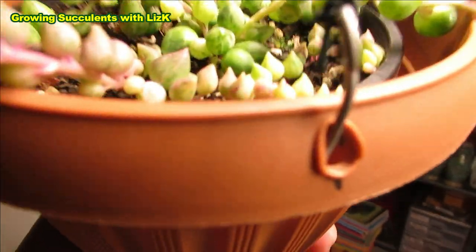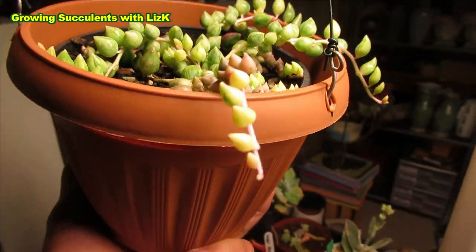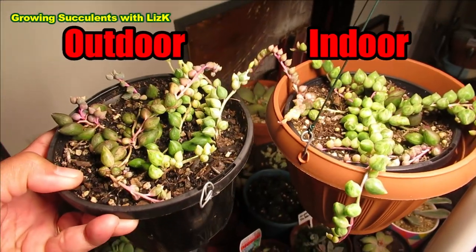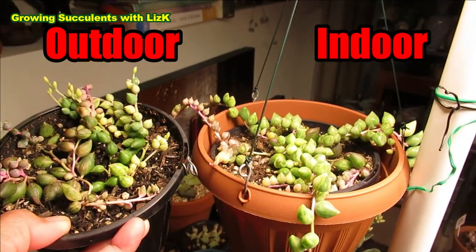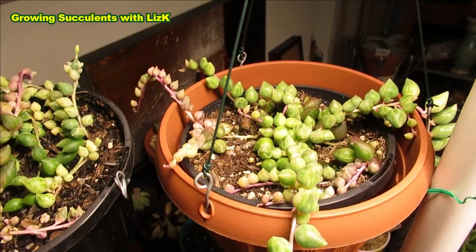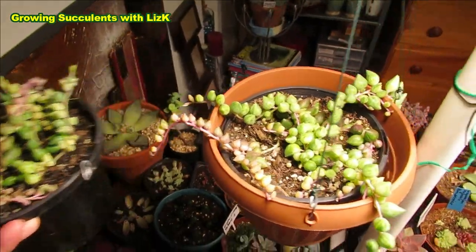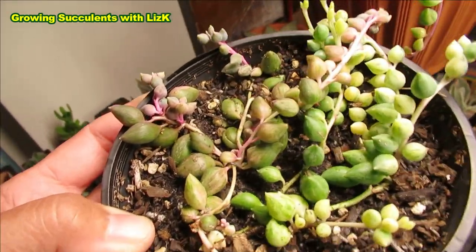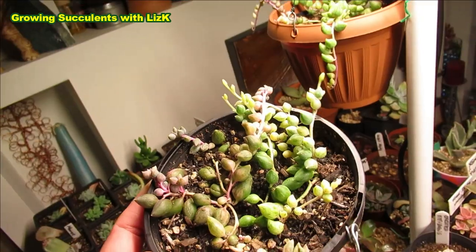It can also be grown indoors in a bright area with good ventilation or good air circulation. Now I'm comparing the growth of these two Angel's Tears — the one on the left is grown outside and the one on the right is grown inside under my grow light. The one on the right is a much lighter color, but nevertheless they're both growing. Even this one in winter is still growing, and that one too being grown inside. It's a beautiful plant to have.